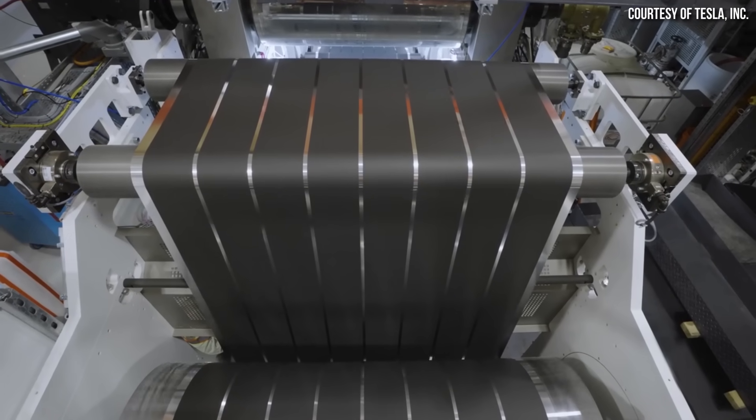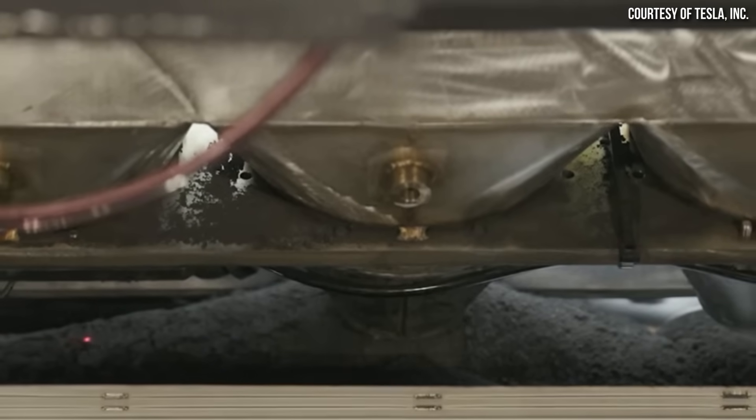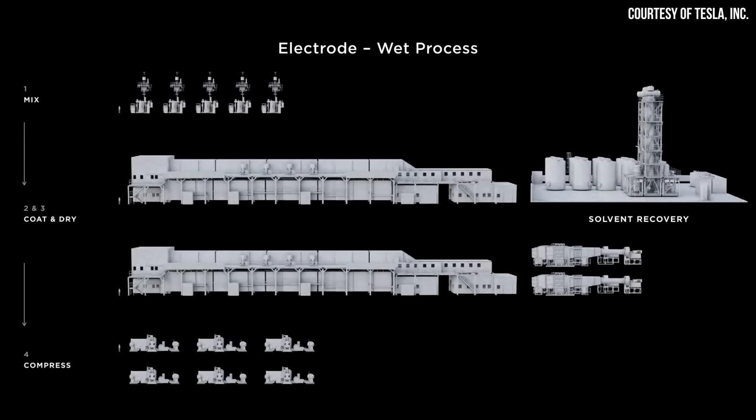I think it's important to quickly step back and talk about the difference between wet electrode manufacturing and Tesla's dry process. Manufacturing the cathode and anode of a lithium-ion battery is generally done with a wet process that involves mixing the active electrode powders together with solvents to form a slurry, which is then used to coat the electrode foil. The coated foil then goes through an oven and when dry, goes through a calendaring process to further compress the active material onto the foil.